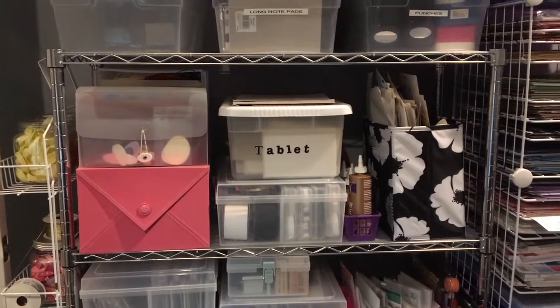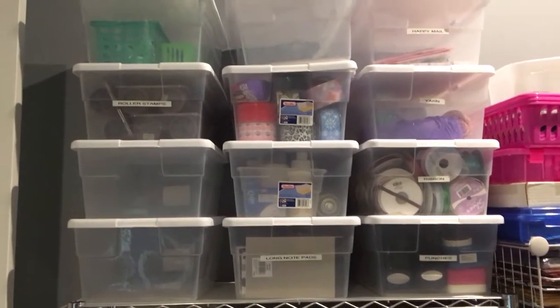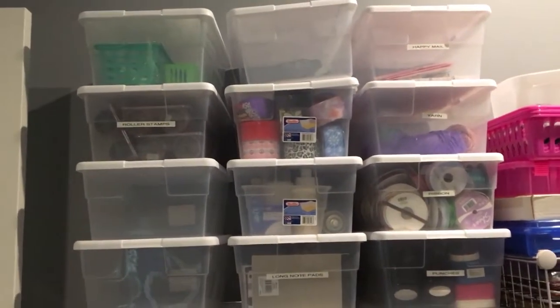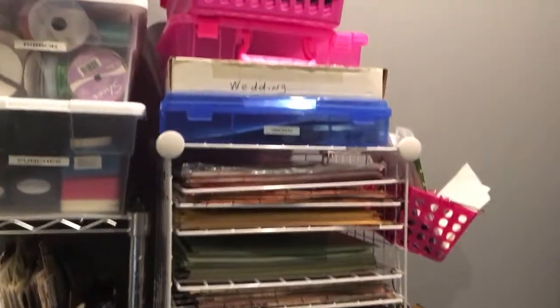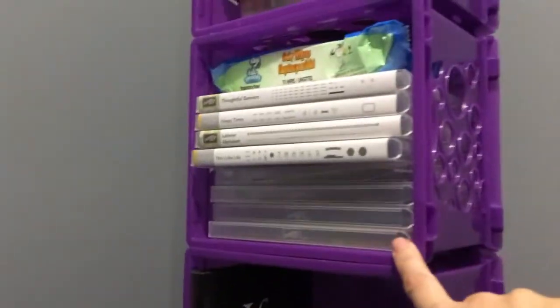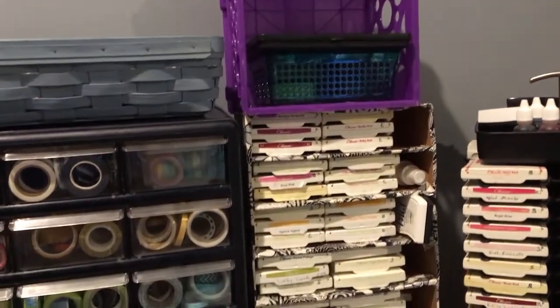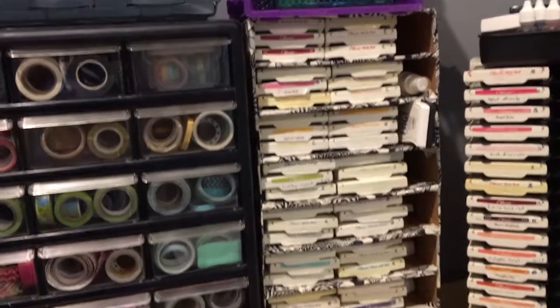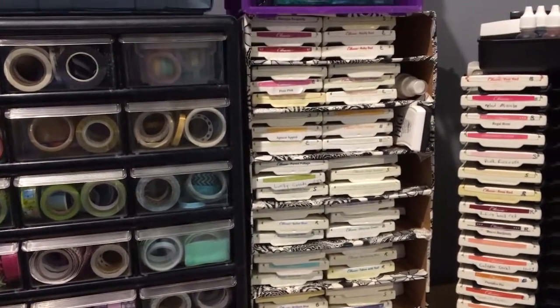Hi, welcome back to my channel. My name is Laura and today I promised you a room tour of my craft room when it was eventually finished. So this is my craft room — I've been in the process of moving from upstairs to downstairs, so when I moved downstairs I lost my closet. I had to buy storage units to put my stuff on because I have a lot of scrapbooking stuff.